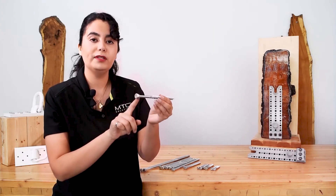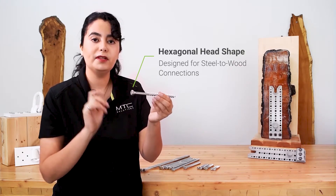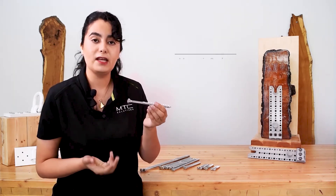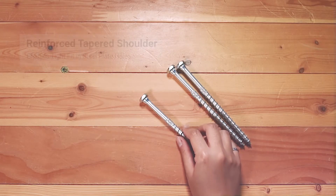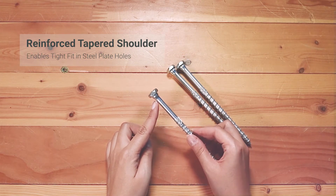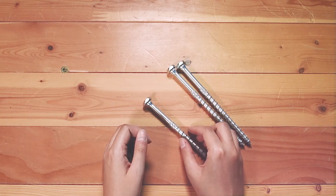Most importantly, the Combi has a hexagonal head. It's specifically engineered to be used in steel-to-wood connections, and it can be used with magnetic sockets for installation or a patented AW drive fit. The reinforced tapered shoulder below the screw head ensures a tight fit in the pre-drilled steel plate holes and enables the screw to self-center during installation.